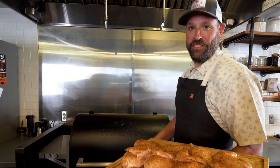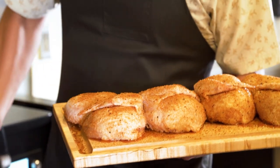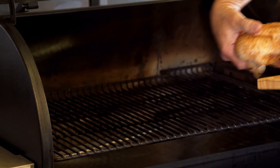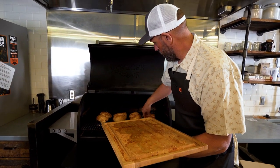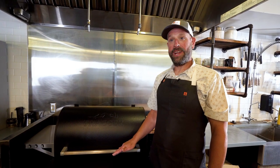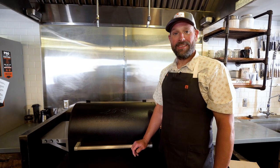We've got the chicken — it's been sitting about 10 or 15 minutes to let that rub melt in. Now we're going to throw it on the grill. I'm gonna return to this grill in about 60 to 90 minutes. We're gonna check for that internal temp — I'm always looking for 185 degrees in the legs and thighs, and 155 to 160 in the breast. So we'll come on back and see how we're doing.